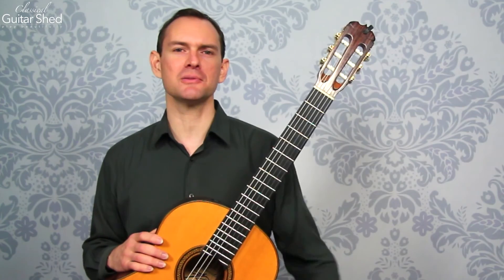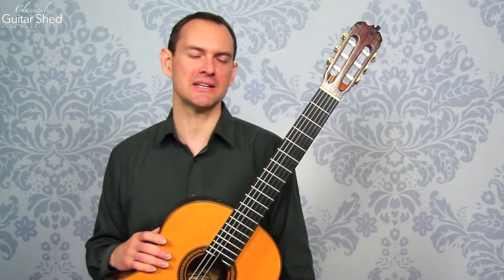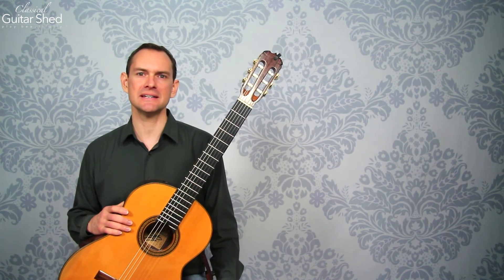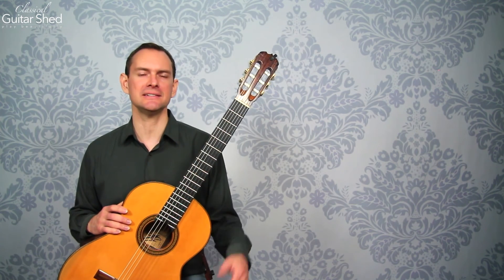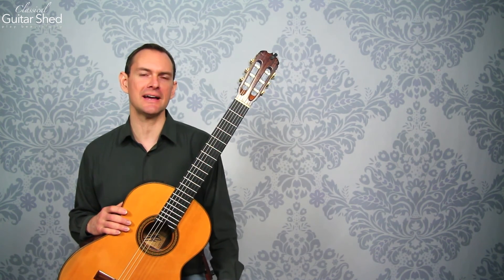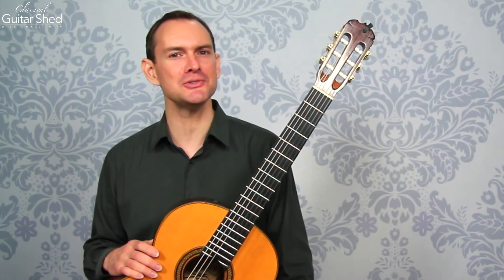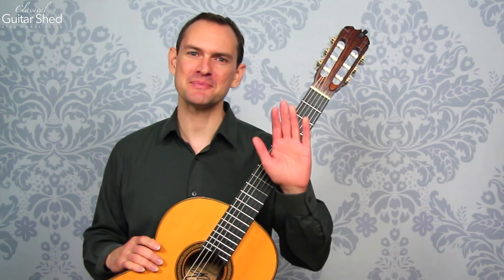Please take this course. Experience all the benefits that come with reading music — it really is an entirely different level of listening, playing, understanding, and just having a richer musical life. I hope you enjoy it. Please take the course and I look forward to seeing you on the other side. Bye-bye.